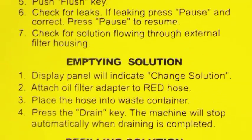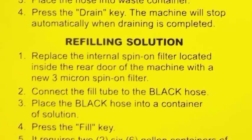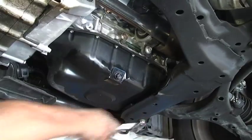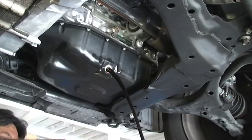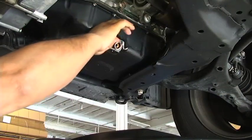Instructions on how to operate the machine are located on the top panel. Begin by draining the oil and removing the oil filter from the engine being serviced. Select an oil pan insert adapter and screw it into the oil pan drain opening.